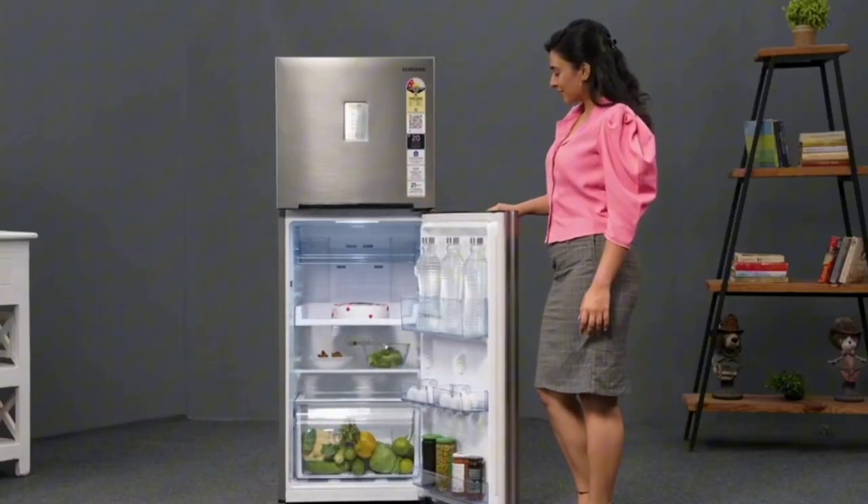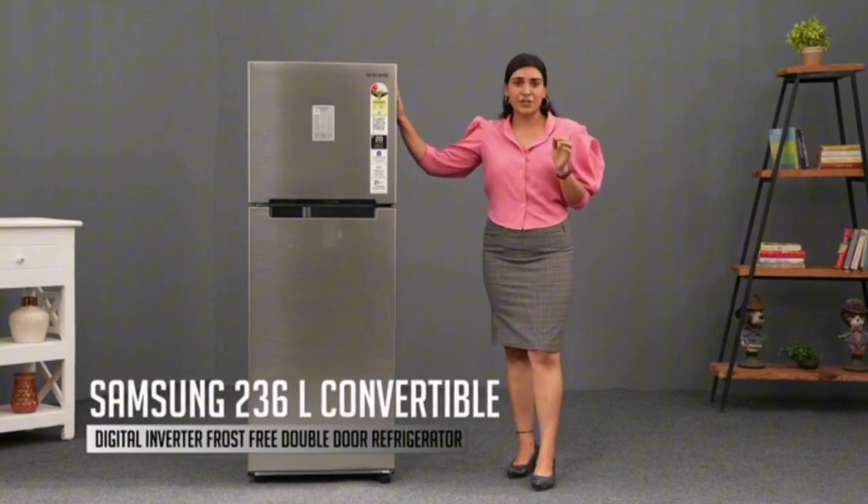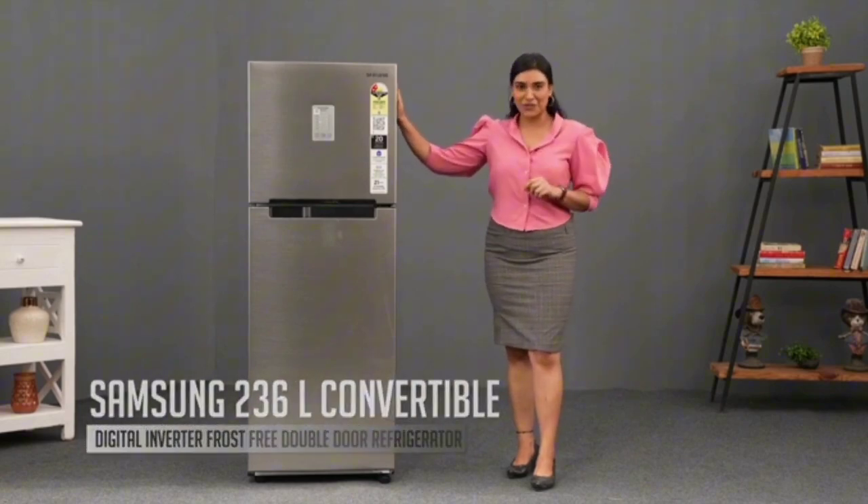Hello everyone! If you are looking for an affordable frost-free convertible fridge, you can consider a Samsung fridge. The model name is Samsung 236L, 3-star convertible, digital inverter with a display, frost-free double-door fridge.